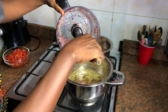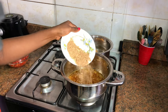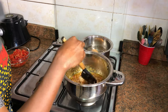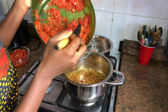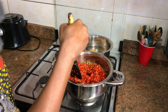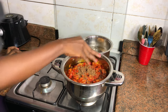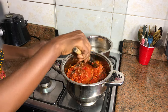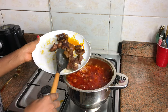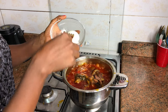Adding onion into the pot — the aroma in here already, guys, ooh la la! Add in some crayfish. If you like you can add locust beans, but I don't have any so I'll skip that. Now I'm going to add in my fresh tomato pepper mix and stir everything together. Add your seasoning, a little salt, stir all together, cover. Time to add in your protein — adding in my egg also. I'm going to poke some holes so the sauce will enter into the egg.